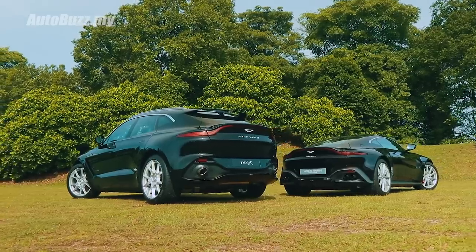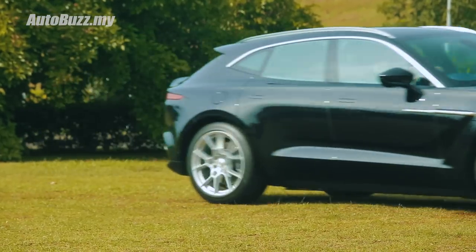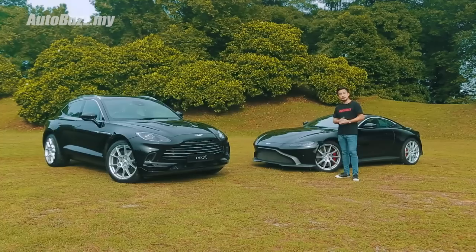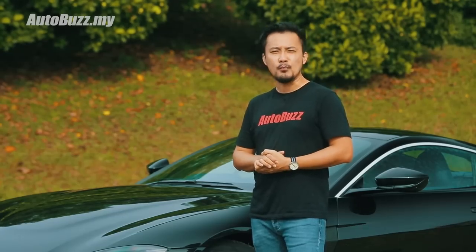And just like all other Aston Martin sports cars, it is constructed using bonded aluminium, so it is stiff yet light. So, is it any good? Is it worthy of Bourne? James Bourne.